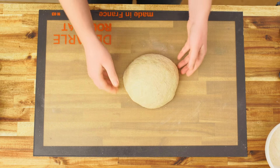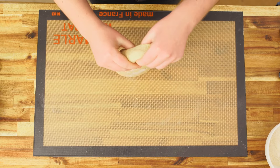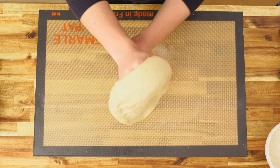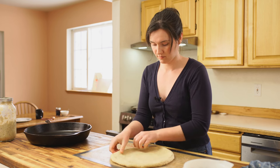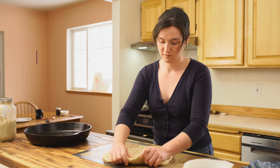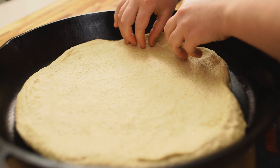Take these out of the fridge at least an hour before you want to bake them. Let them warm up a little bit and then start shaping — pushing down in the middle, working your way outward to create a little ring for your crust. Then you can either lift it up by the ring or stretch it over the back of your hands and lightly stretch. I'm going to put it in a cast iron skillet today, but a pizza stone or whatever you prefer will work fine.